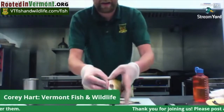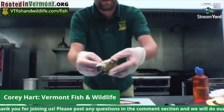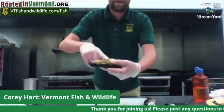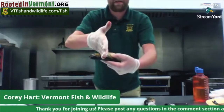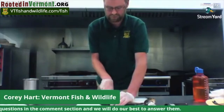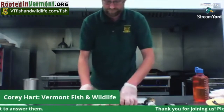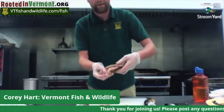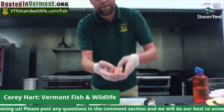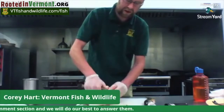You'll see I can take it, peel it, and you'll see all the guts in there. Because I'm not keeping the head, the next part is actually really easy. I'm just going to make a cut right behind the pectoral fin and cut the head off right behind those gills. Flip it over and cut from the other side. Then use your thumb or a spoon to scoop all the guts right out.